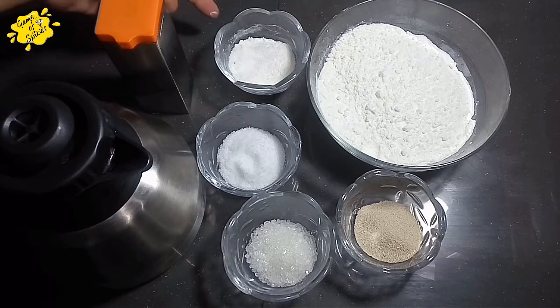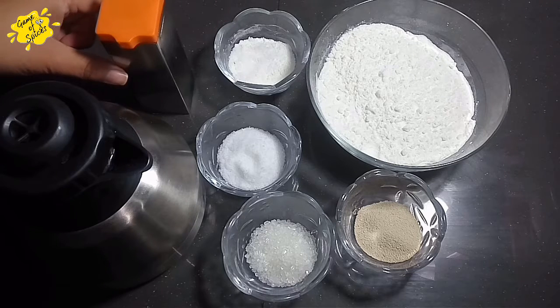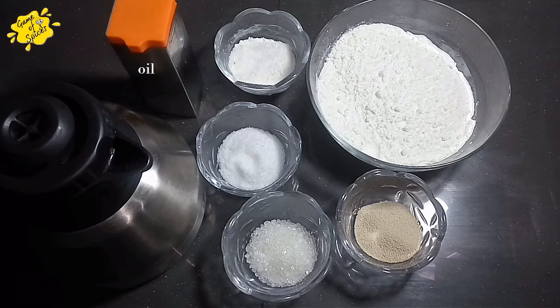For the dough we have two cups of flour. This is dry milk. We will use some oil — please use 2 to 3 tablespoons. Salt is one teaspoon, and sugar is one teaspoon.